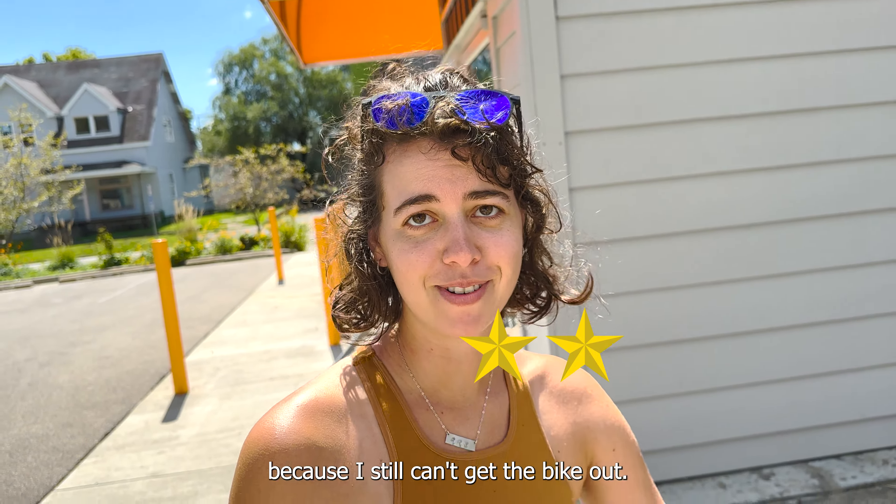Are you gonna cut the bike? No, there's nothing there. Just cut the corner of the box - that would probably work. What a process. So far the rating on packaging: it kept the bike safe, giving it like a 2 out of 5 star review on the packaging because I still can't get the bike out. Yeah, there you go.